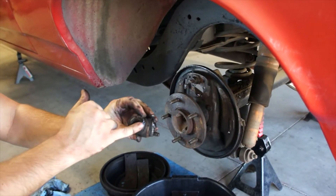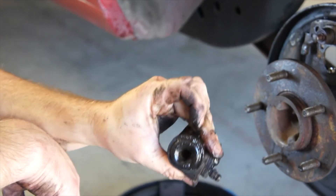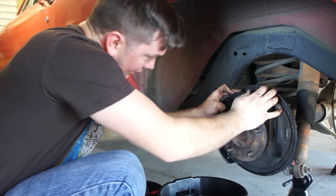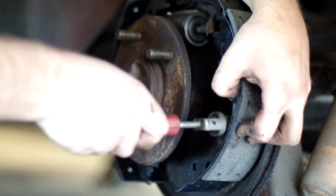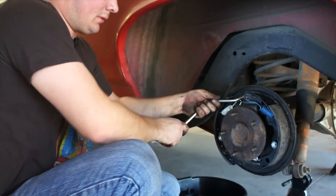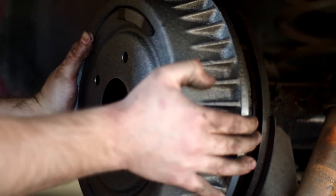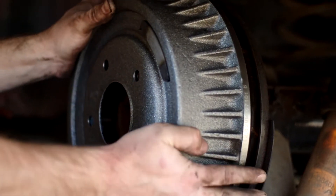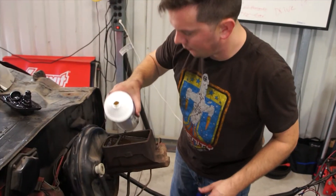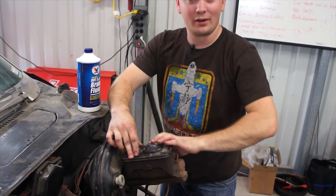There we go. That's what was leaking. You see all that nasty brake fluid — you shouldn't see any of that. It should be dry like that side. That's where we were leaking from. Once you set that in place, you can kind of move things around a bit. Hopefully this master cylinder is not bad too. I mean, I know it is bad, but hopefully it lasts long enough for us to drive it for a second.